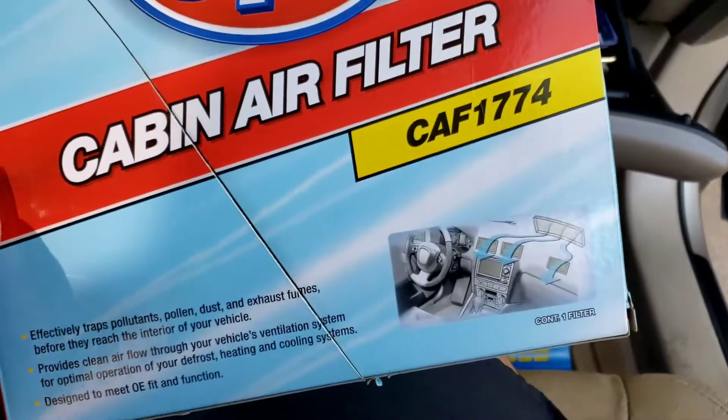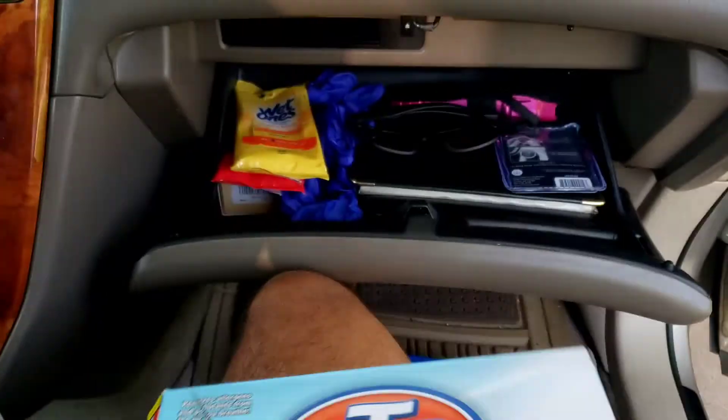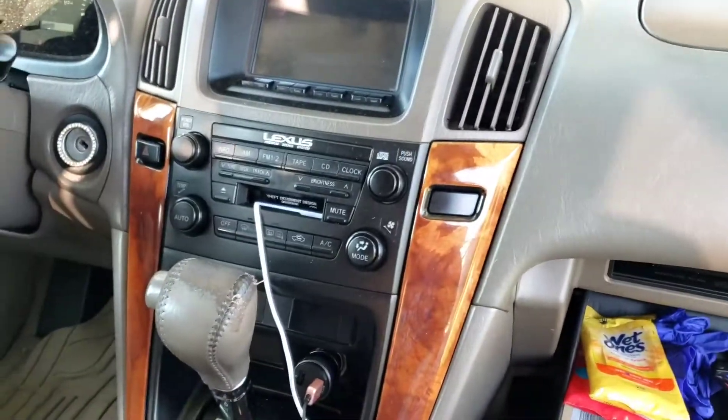What's going on guys, today I'm going to be teaching you how to replace the cabin air filter in a 2000 Lexus RX300. I already took the filter out — this is what it looks like brand new. I'm going to show you guys what the old one looks like.